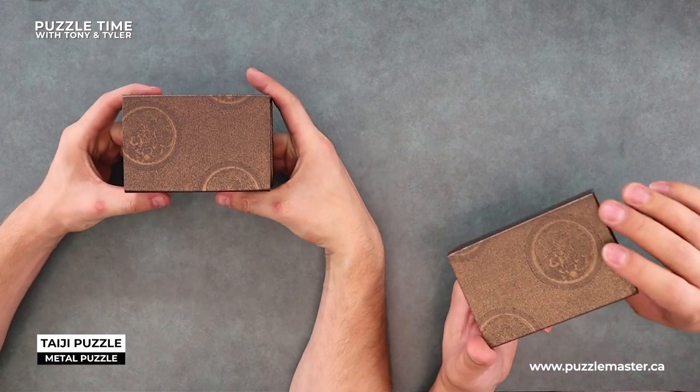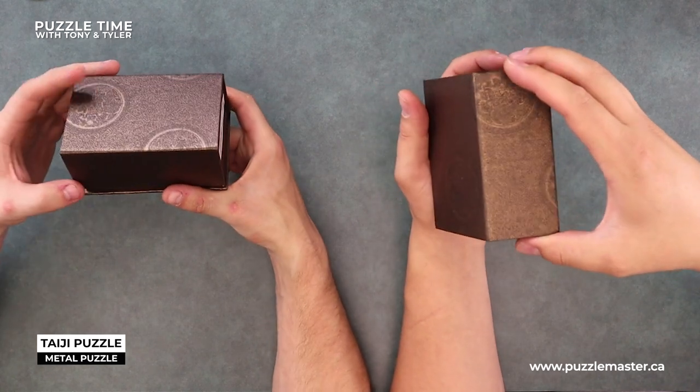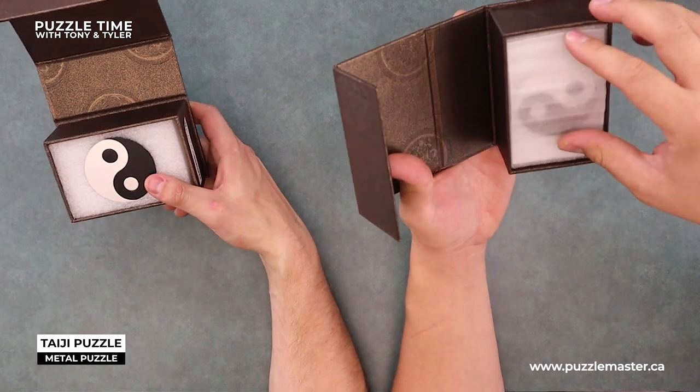Let's just jump into that — get right into the good stuff. Super cool box also. Right there, you can see it's magnetic on the front. Magnetic front. So flip her open.